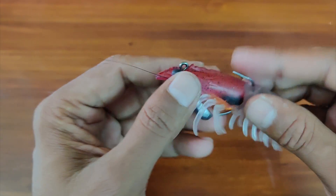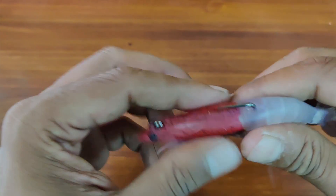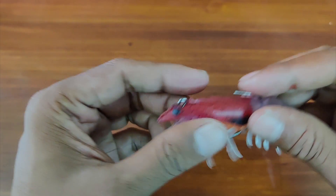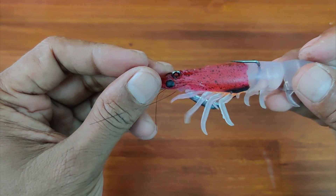And there you have an inline version of the Absolute Shrimp. You can adjust it to make sure that it is properly inline with the shrimp.